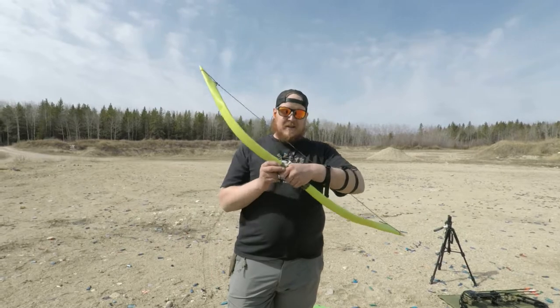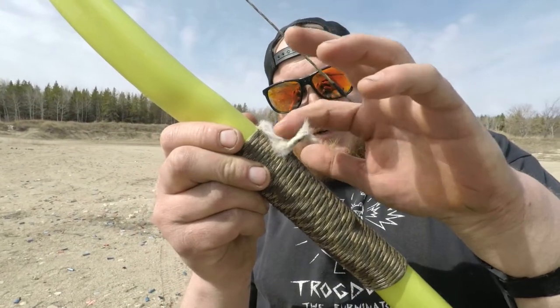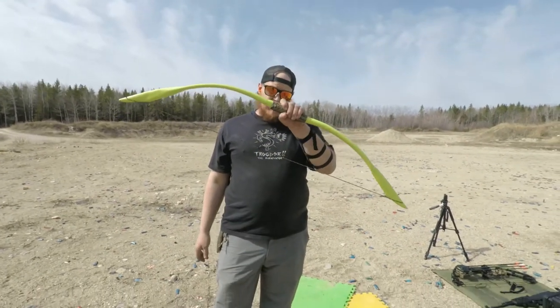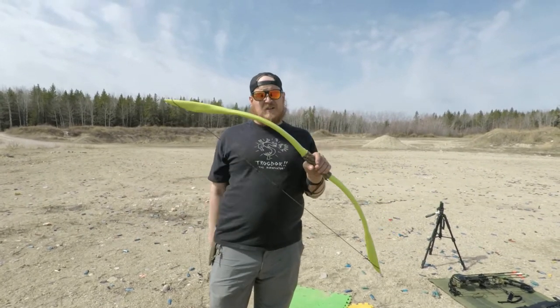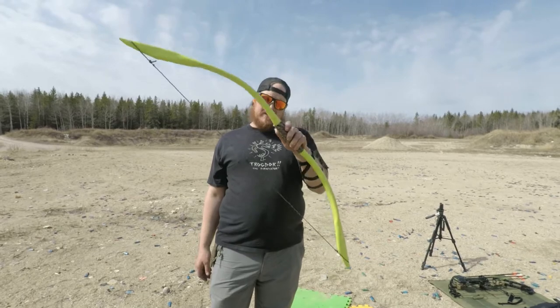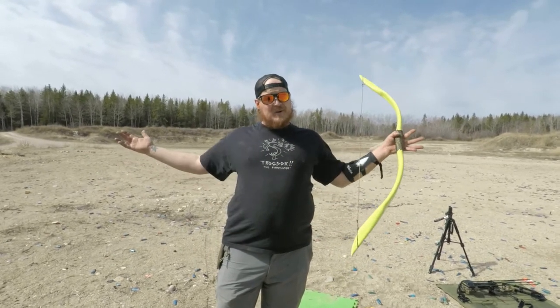I've got no sights. I don't have a fancy arrow rest — I just made my little PVC arrow rest with a little bit of rabbit fur. I'm also new to archery. I used to shoot back in high school, but I haven't touched a bow in 20 years. I've been shooting this for about two and a half weeks. So we're both new archers with two completely different styles.